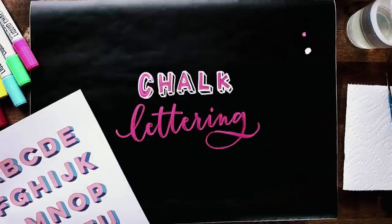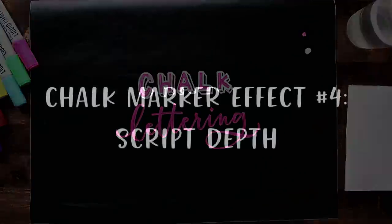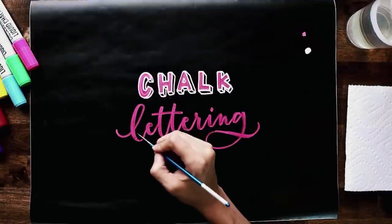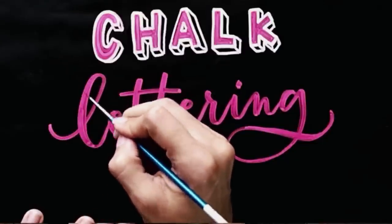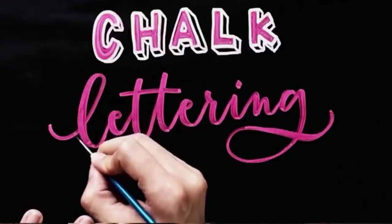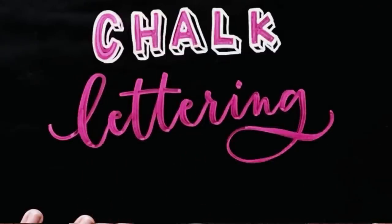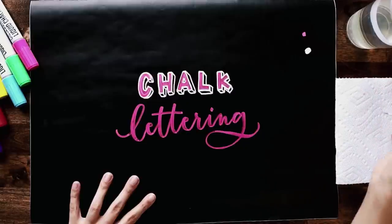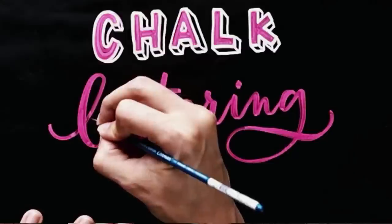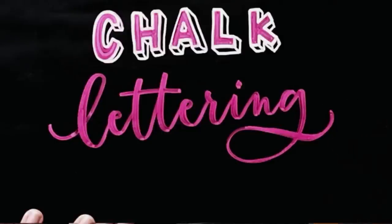We're going to let that dry and while it's drying we'll start using our paintbrush for another enhancement. The first paintbrush enhancement is a depth lettering effect — grab a little bit of water on the tip of your paintbrush, and wherever you have strokes that overlap other strokes, pull some of the paint away right at the edge where the downstroke is hitting. This gives a 3D depth effect, and as it dries it simulates depth because it's black underneath. Wipe any excess chalk off on a paper towel as you work.